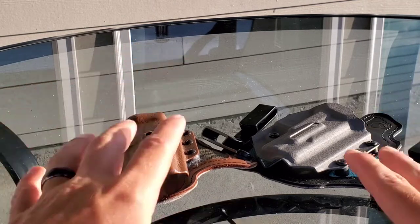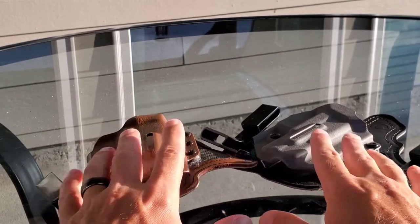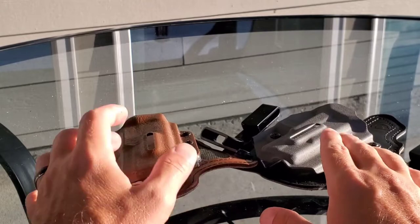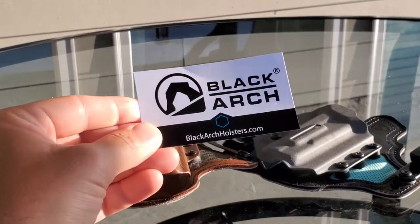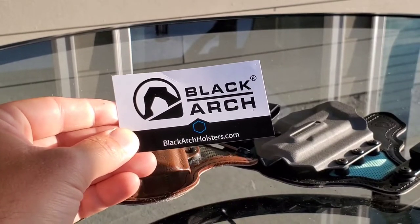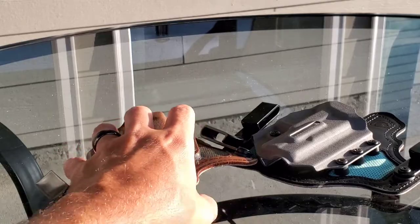This is going to be a comparison video between holsters, but they're actually the same holster — just different in a way, and I'm going to explain that to you. They're both by a company called Black Arch Holsters. There's their website right there if you want to check them out. Highly recommend it. I love these holsters.